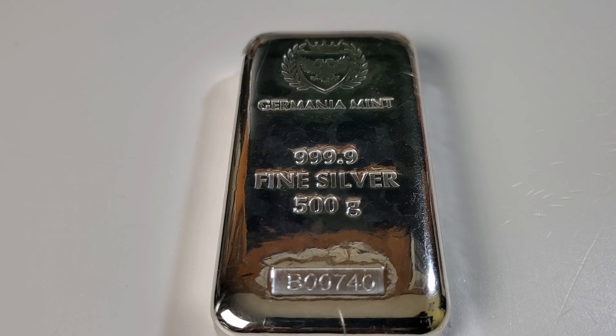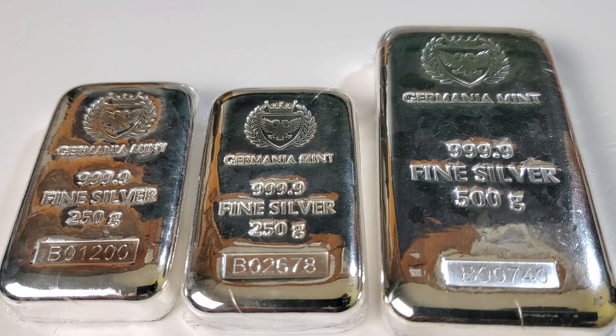Hello everyone, Silverstruck here. Welcome to the Silverstruck channel. Glad to have you here for a video on stacking premium silver bars. I have a couple new bars recently added to my stack that I would love to share with all of you. But before we get into those new additions, I'd like to talk about what constitutes a premium silver bar versus generic.